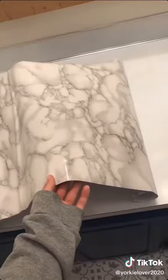Lastly, I needed to apply this marble contact paper to my countertops, but I'm out of time, so stay tuned for the reveal. Bye!